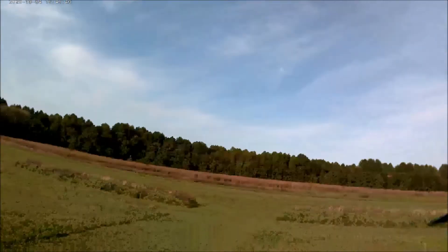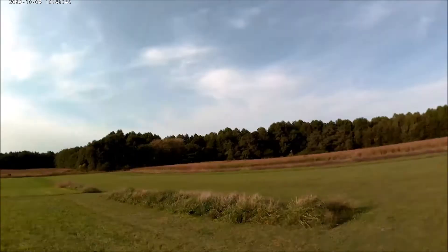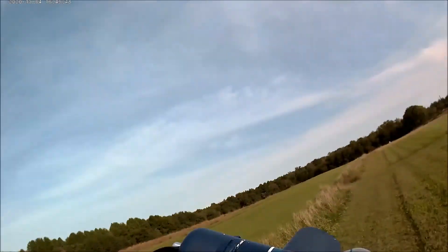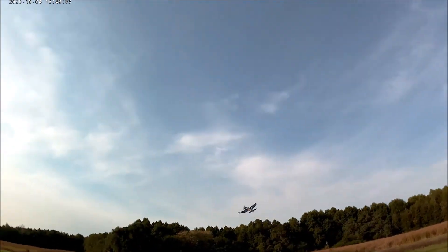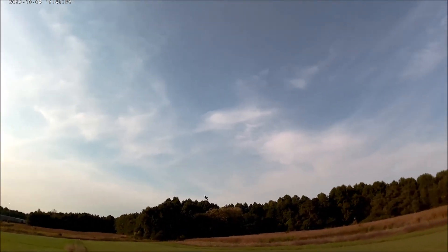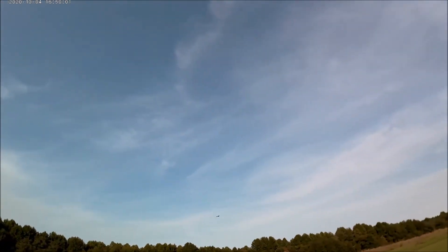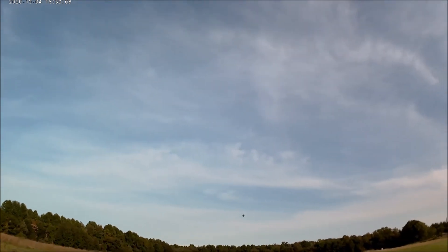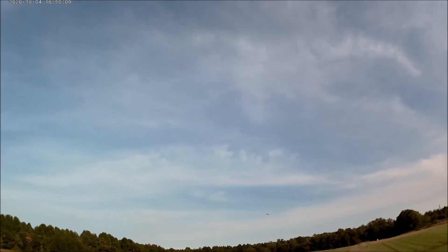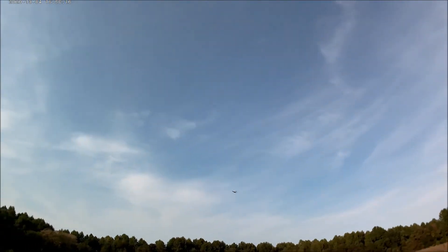Got power. It doesn't like the control surfaces — let's see how well this guy gets in the air. Pretty good so far, trimmed out. Very nice, got about half throttle. She seems to fly pretty good.